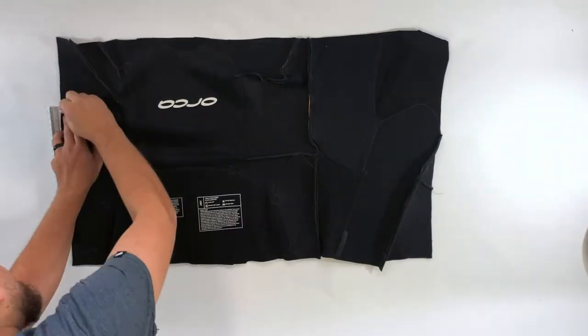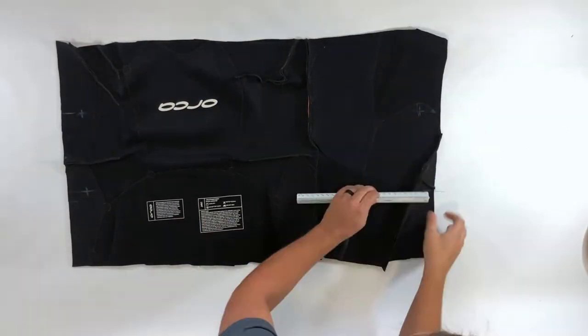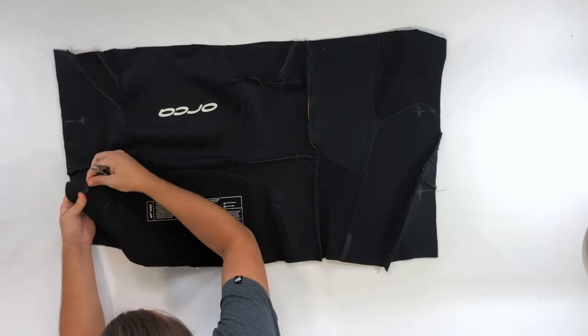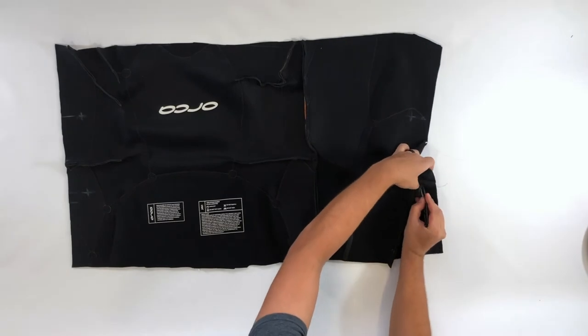Time to place the grommets for the handles: two inches down and eight inches apart. With the stretch fabric, cutting the holes for the grommets as physically small as possible is crucial. Otherwise the grommets will come out really easily during use.